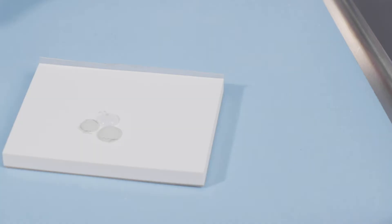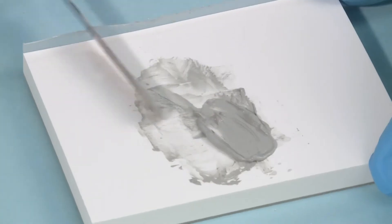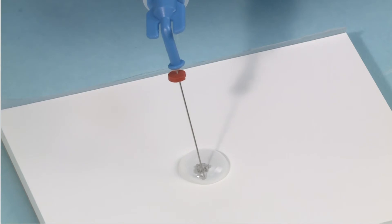The EndoEase MTA Flow ultrafine powder and proprietary gel medium creates a smooth consistency which stays in place and helps prevent washout.